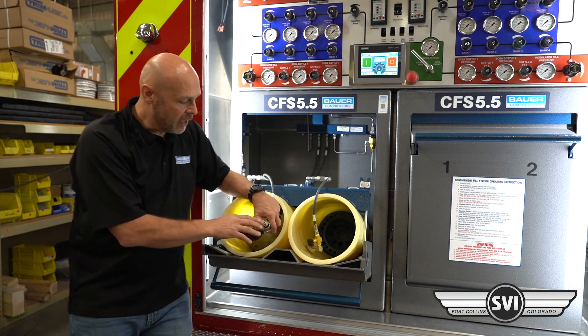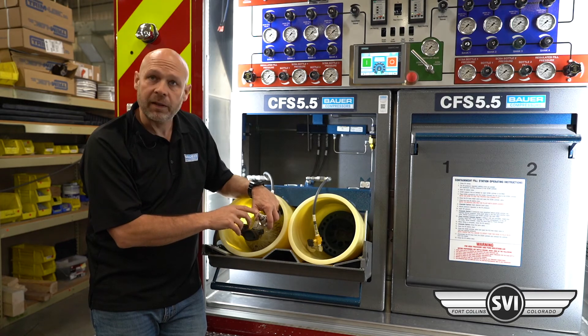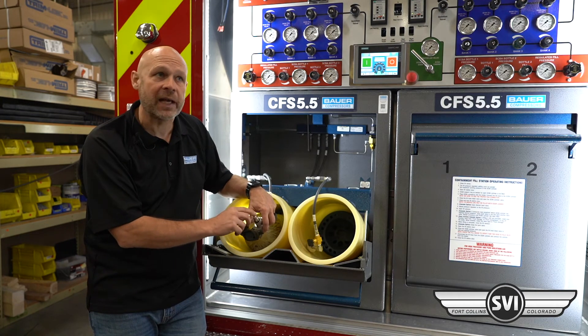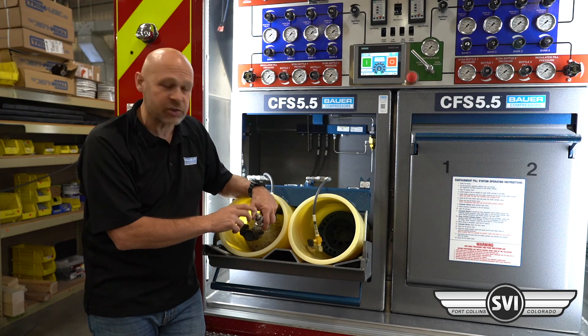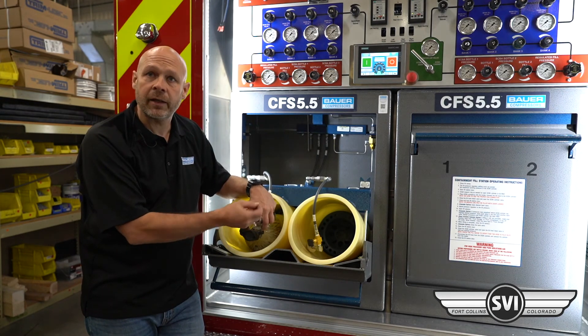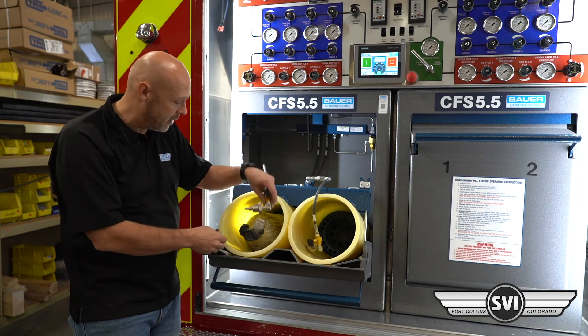These nipple tip O-rings are replaceable. You can get replacement O-rings here — it just takes a little Allen wrench to unscrew it. If you damage an O-ring, it's very easy for the end user to swap that out by removing the little set screw, pulling the old O-ring out, putting the new O-ring on, and then tightening that set screw back down.